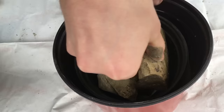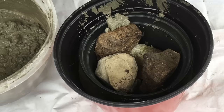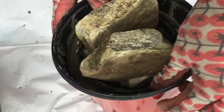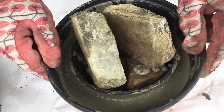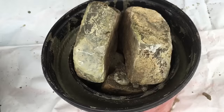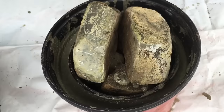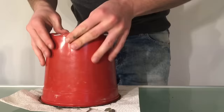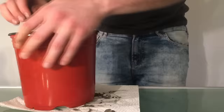Now I'm placing the small container in the middle of the big container, and I use some stones to have some extra weight. Vibrating the mold will remove the air bubbles. I added some tape and then let the concrete cure. How long you need to wait depends on the concrete mix, and it's normally written on the packaging.